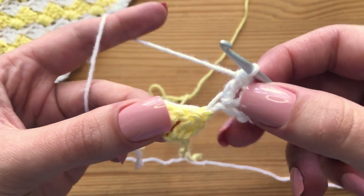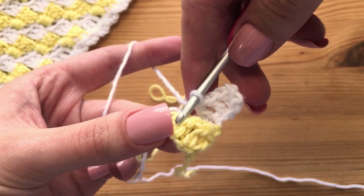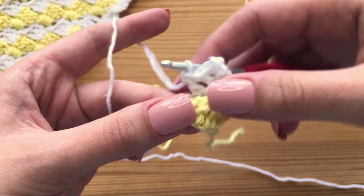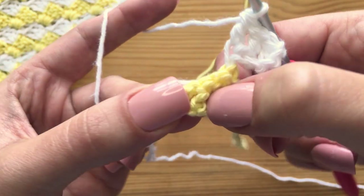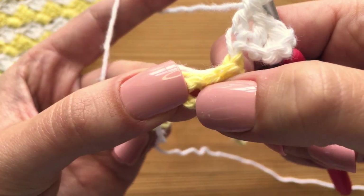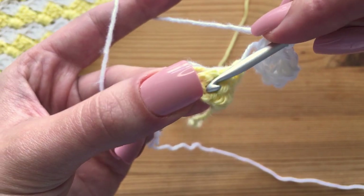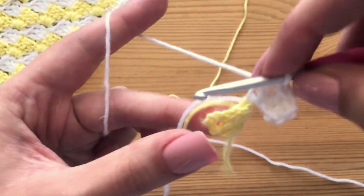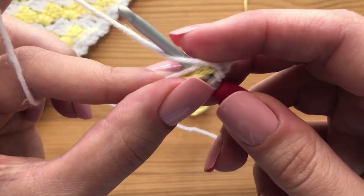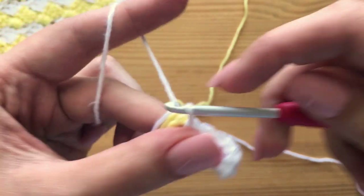Now what we're going to do is start attaching this to the stitch right here, kind of making it into our triangle. To do that, we are going to insert a hook in the space between this third and fourth stitch right here — and we are counting all of our chain threes as stitches, by the way. Insert my hook, then we are going to make a slip stitch: yarn over, pull through, and then pull through the loop on your hook.